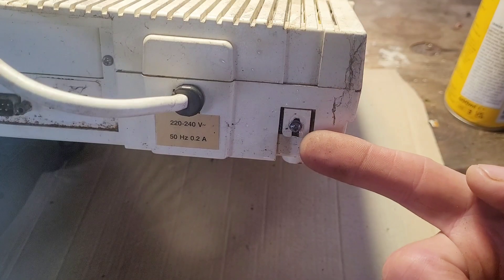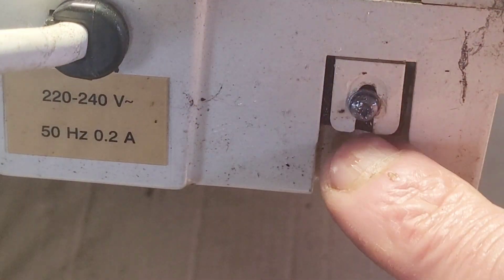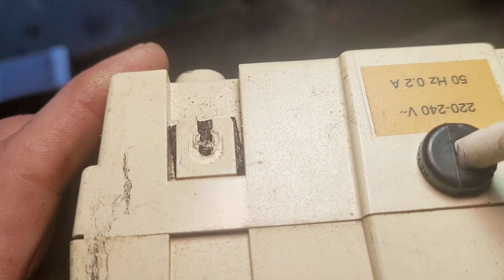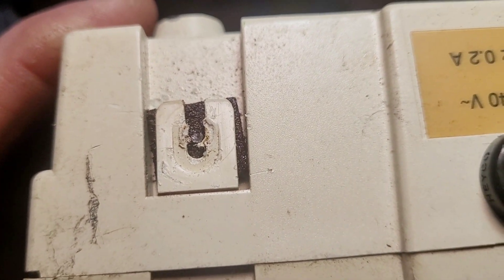I seem to have gotten everything off apart from this screw which is completely seized in here. This is like a plastic clip that's got to come down so I've got to try and get this out. I've just sprayed it with some penetrant and I'm going to leave it for 10 minutes. I finally managed to get it out using some mole grips and it just snapped off. You can see a metal plate behind — I've just got to get that out.